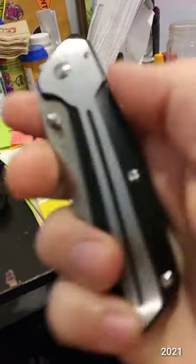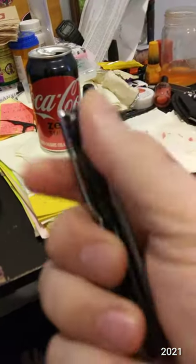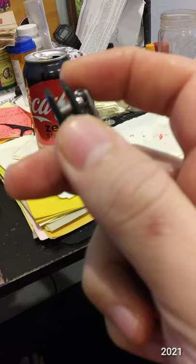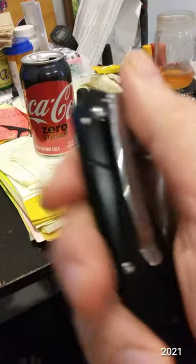It probably will not get as much usage because I'm rotating my folders. But I will use it, because I've yet to have a knife go unused for what I need knives for.